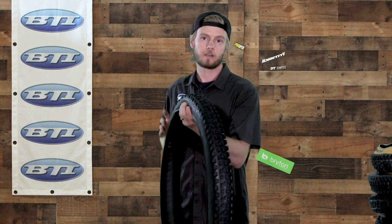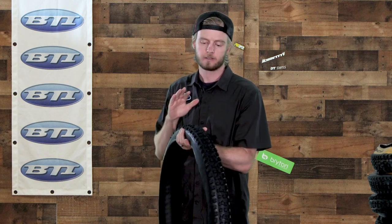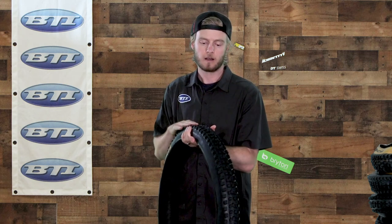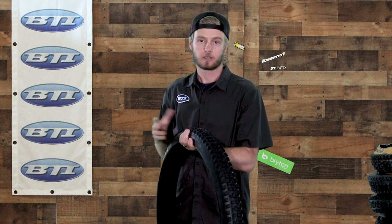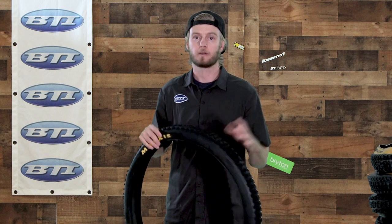Jumping over to the brand new Dissector — created with input from athlete Troy Brosnan. This is aimed more as a rear tire; it's got more paddle-shaped braking traction blocks but also a lot of ramping on the center knob, so the idea is a fast-rolling tire that still gets good braking traction.